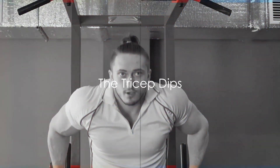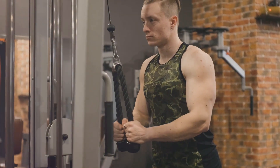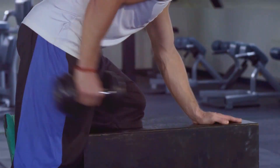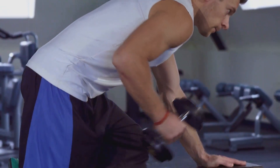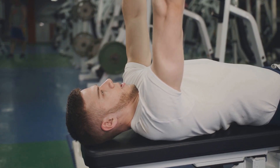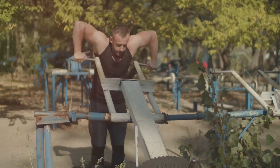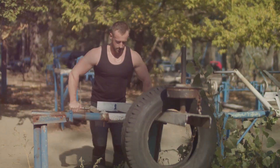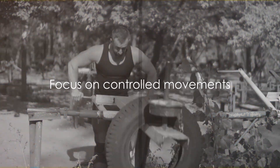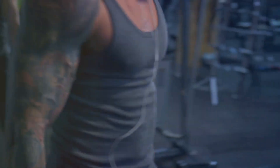Moving on to the next exercise, the tricep dips. This fantastic workout targets the triceps brachy muscle, giving your arms that defined look. To perform this exercise, position your hands shoulder-width apart on a secure bench. Extend your legs out in front of you, then lower your body by bending at the elbows. Push back up to the starting position — tricep dips in action. Remember, it's not about speed but controlled movements. Consistency is key in seeing progress with this exercise.